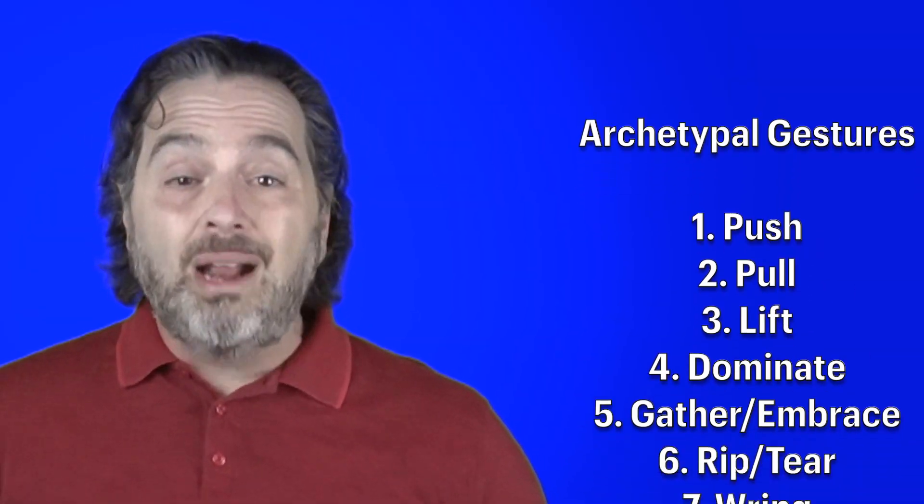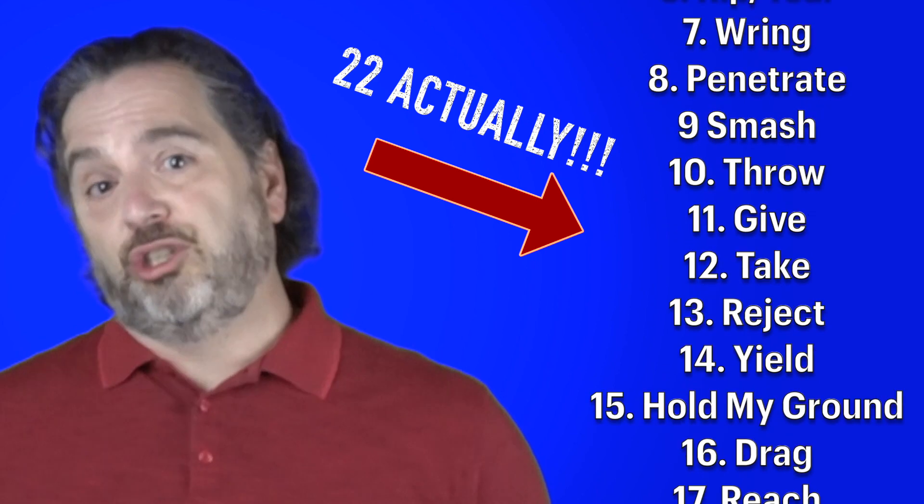This is the final quick take video I'll be making on archetypal gesture, with the exception of a compilation video with all the gestures. This will make up about 20 different archetypal gestures that you can draw from to create psychological gestures. There are, however, an infinite number of possibilities, and as I've said before, you are really only limited by your imagination.